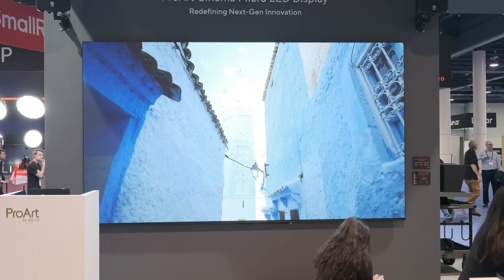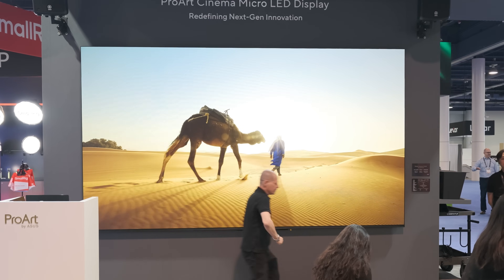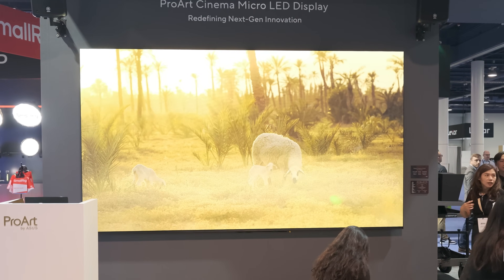Let's go. This is your ProArt Cinema Micro LED display. What is it all about? It's the PQ09 — that is our micro LED wall.